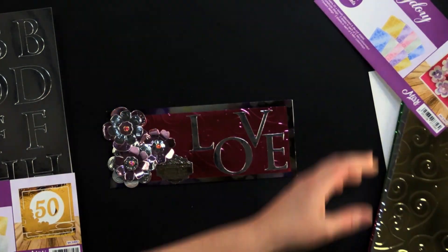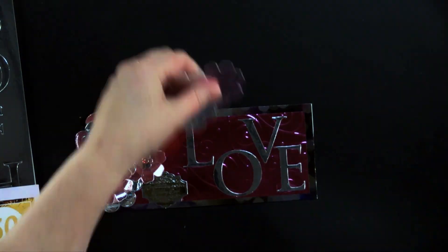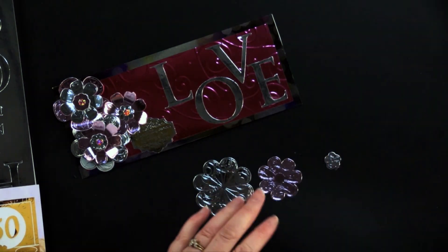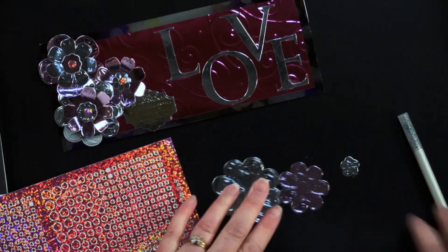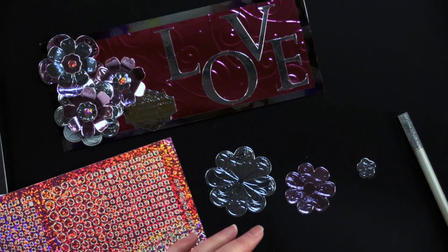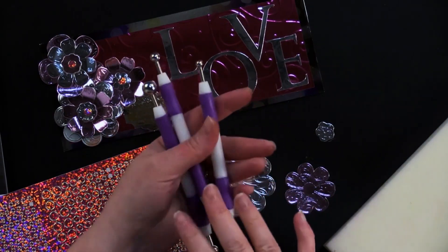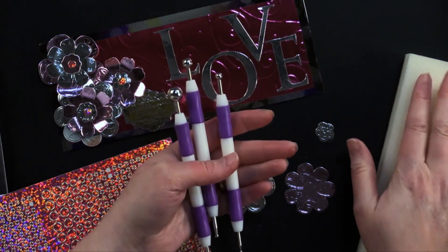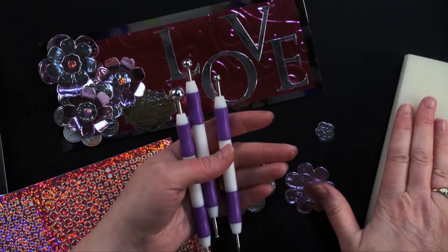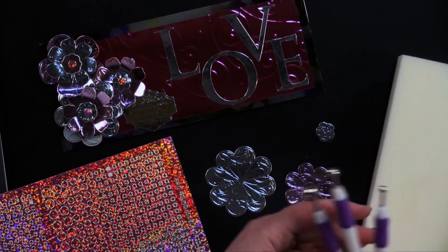Debbie did a great technique on this card. She took her flowers and stacked them. She also used some pink jewel dazzle stickers and ball tools. We're carrying a new collection of three ball tools — this collection doesn't come with foam, but you can use a foam block, a mouse pad, or a sheet of craft foam. It works great and it's a little cheaper without the foam since everyone can source foam.